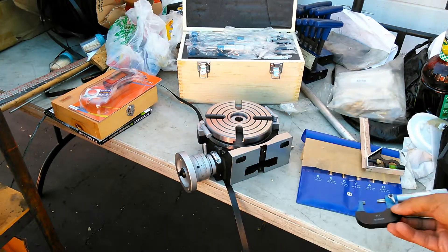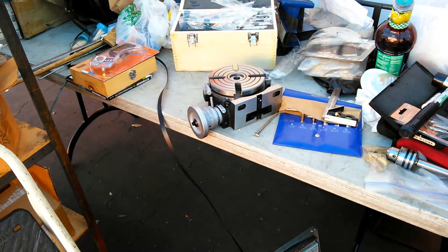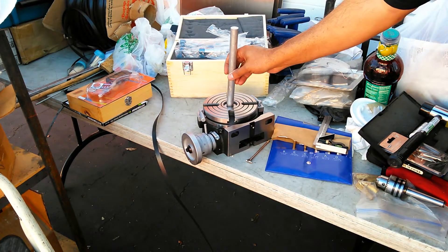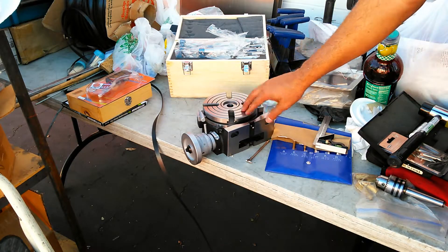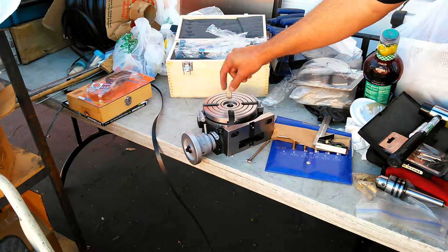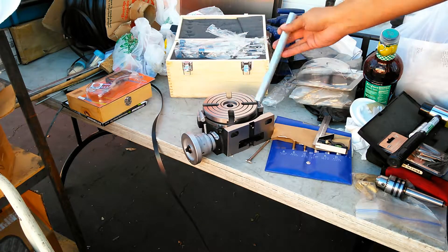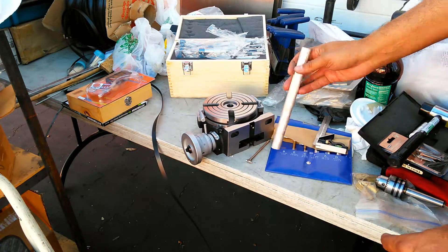I'm going to machine this piece to fit into here. My camera ran out of battery when I was trying to make my point. The trick about this is that it's actually a Morse taper hole, so the top is bigger than the bottom. I'm going to take measurements on the top and on the bottom, figure out what the angle is for the Morse taper, and then machine a Morse taper that slides in there — but that'll be a whole other video. Thanks for watching, and I hope you learned something.